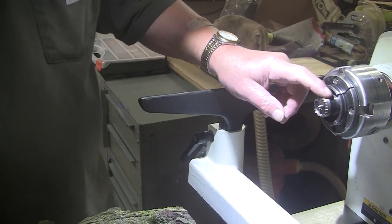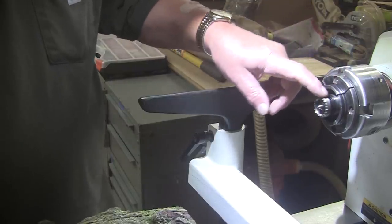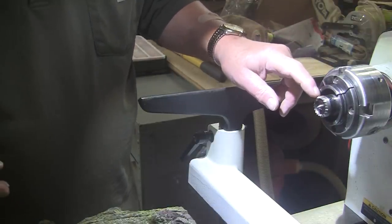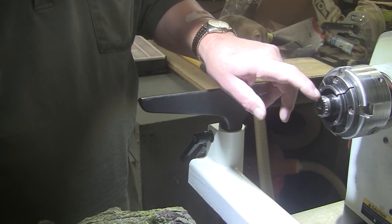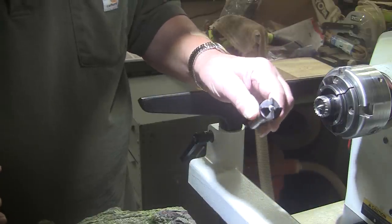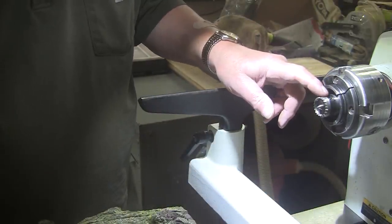We'll get it over here to the lathe and get it mounted up. I've mounted a steb center — S-T-E-B, steb center — into my chuck. I like to do it this way rather than take the chuck off and put this into the Morse taper. I like to use a steb center because with these little tiny teeth and this retractable point, this will slip if you get a catch, rather than a four-prong center that's going to grab a hold a little harder. So this is a good beginner center, but a lot of pros use it as well.